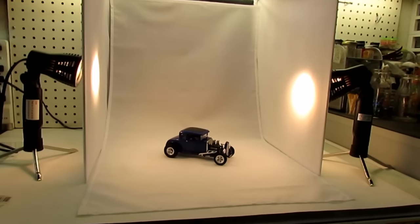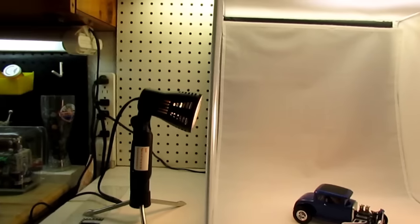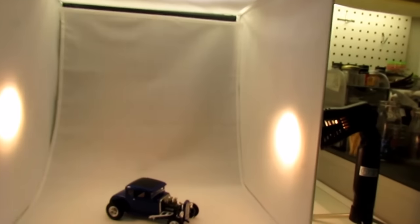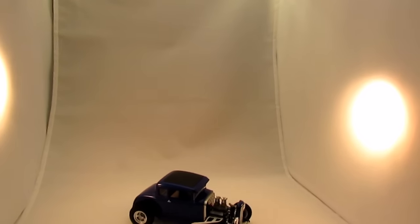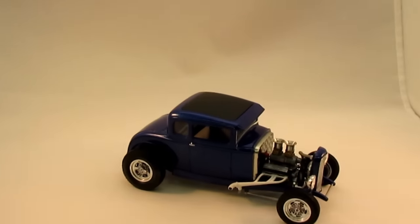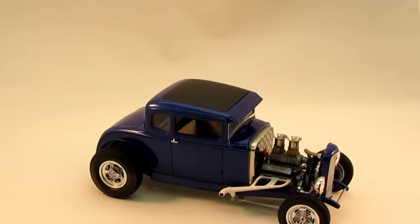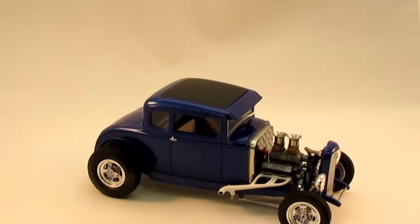Let's get you a little closer here. There's your lights over here — you get two different lights. Pretty cool. And you can diffuse your light like you need to. Let's zoom in here. It's pretty cool, guys.